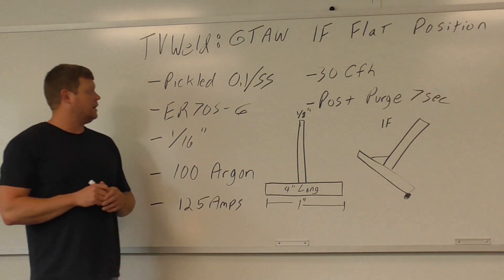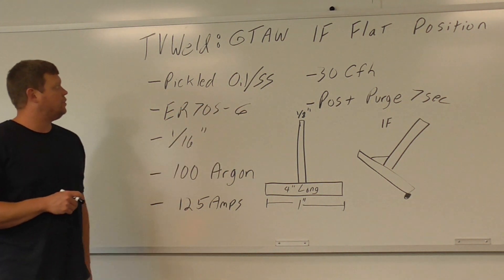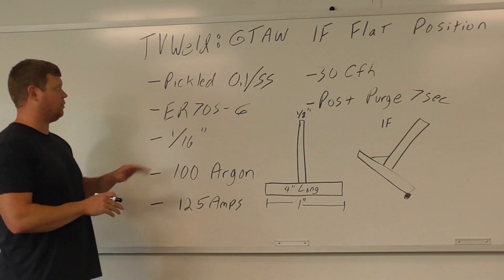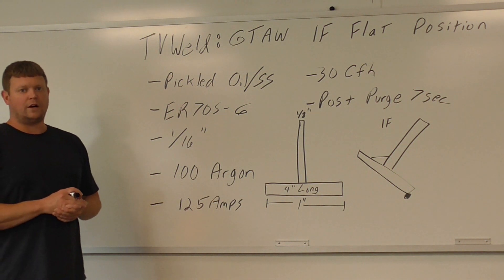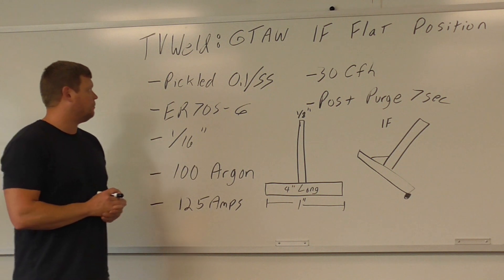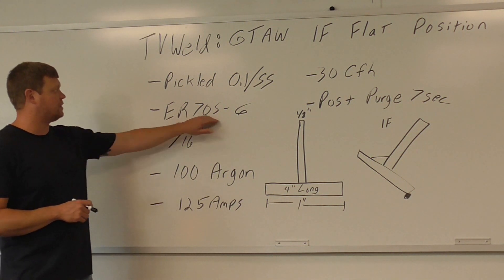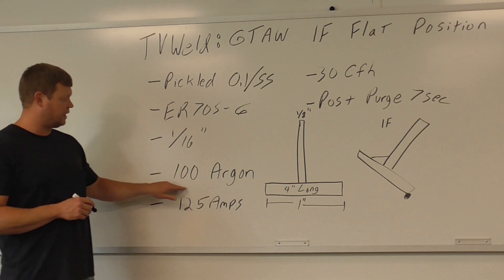We're going to do this on pickled and oiled or stainless steel, 1/8 inch. You can use regular A36, but you have to grind the mill scale off. Even the pickled and oiled you want to clean off because it leaves a little residue from the oil. Pickled and oiled basically reduces the amount of mill scale on it, that's why you use it. We're going to use pickled and oiled carbon steel as our base metal. Our filler metal is going to be ER-70S-6, 1/16-inch diameter, with 100% argon shielding gas.